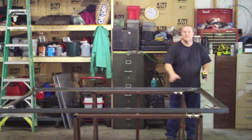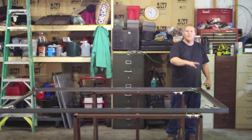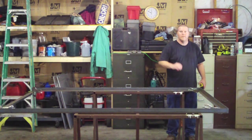So that's why we're just clamped right now. I've got it perfect. What I'm going to do is tack — I'll show you how I'm going to tack this. I'm just going to tack the four outside corners, and that's our next step.